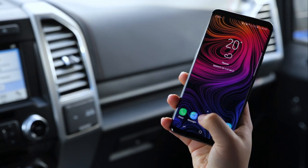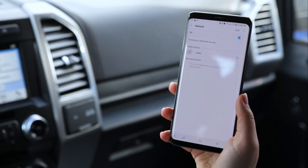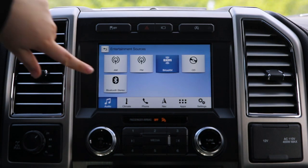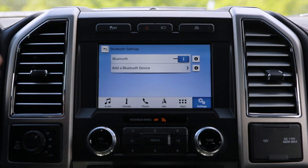First thing I'm going to do is click on Settings, Connections, and Bluetooth. And on the touchscreen, I'm going to connect my tunes, so Audio, Sources, Bluetooth Stereo, Add Device, Add a Bluetooth Device.